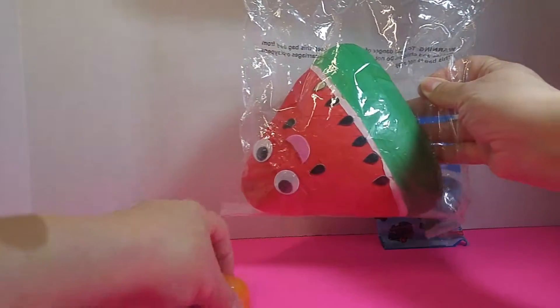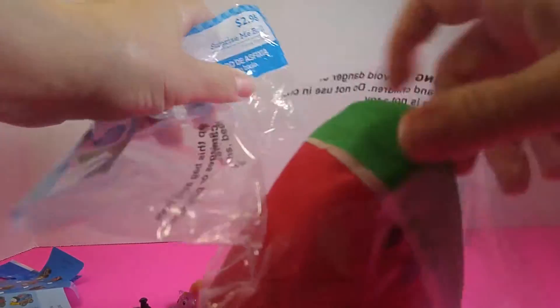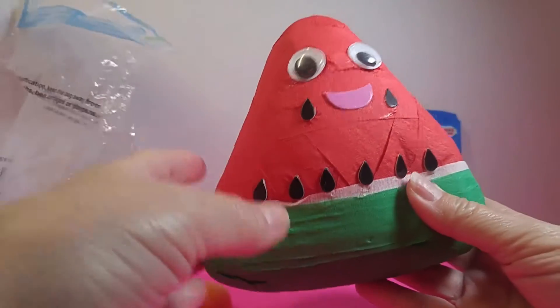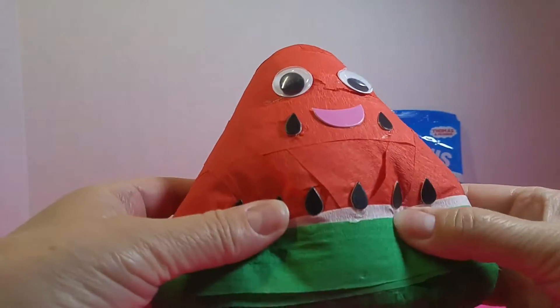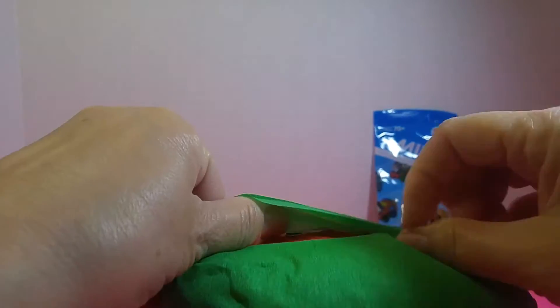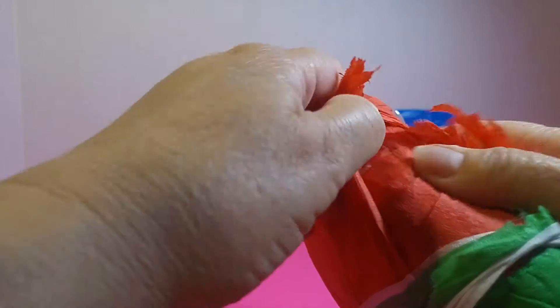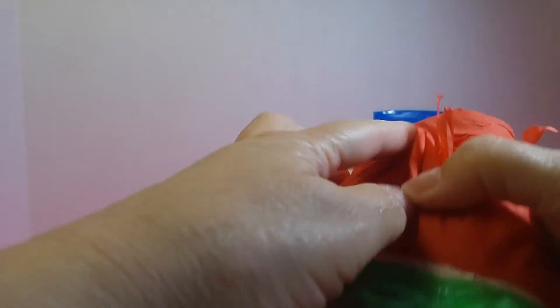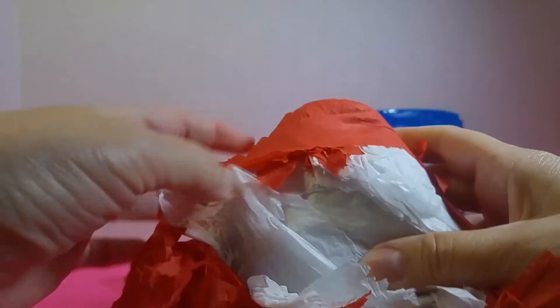I want to open this because I don't have a clue what's in here — we'll just see what we have. That's cute. How are we going to open this? It feels squishy. I think we just rip it open kind of like a piñata to see what's inside. Okay, we have a lot of paper, and it is squishy.